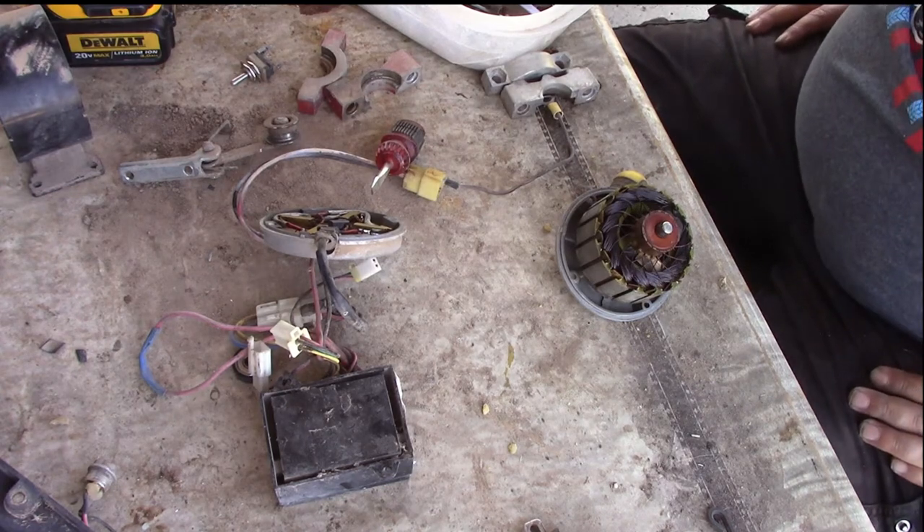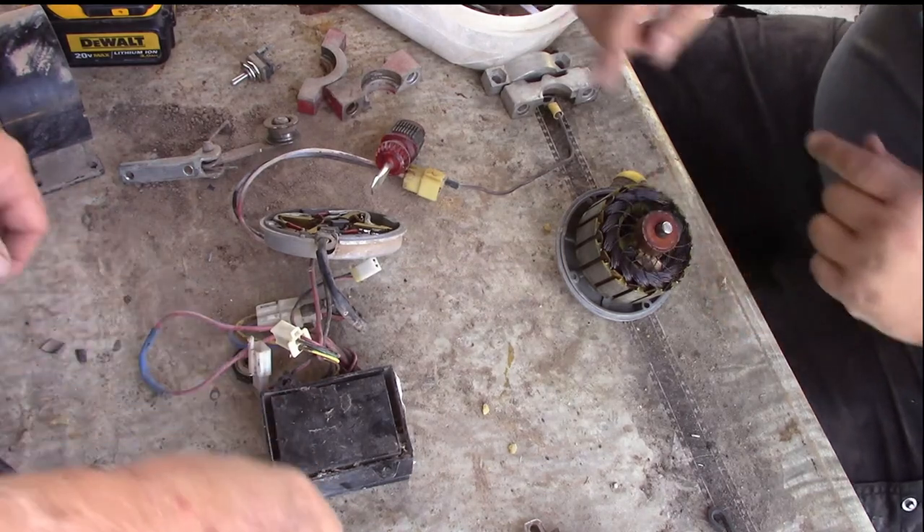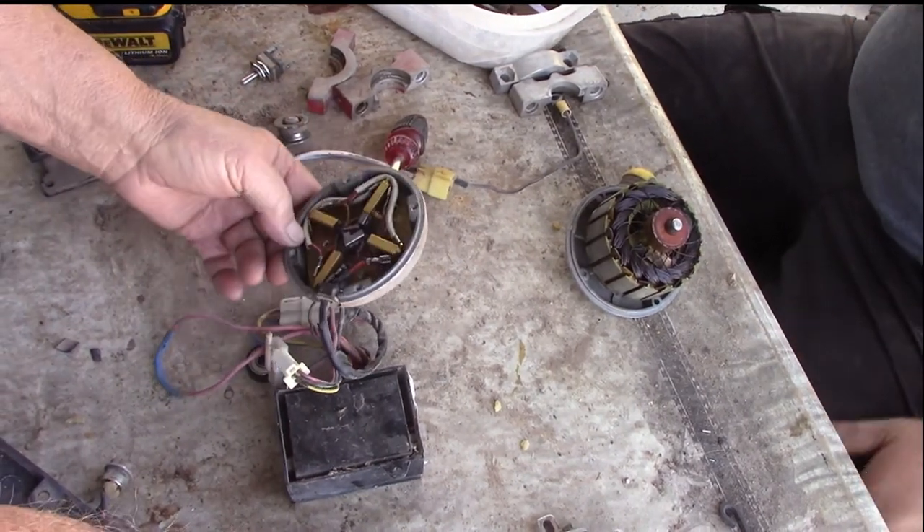I've got it figured out now. Can you bend it in a U and put it in the slots? I'm going to straighten out four paper clips so they all hold the brushes back. Then I can just pull the paper clips out as we attach it.